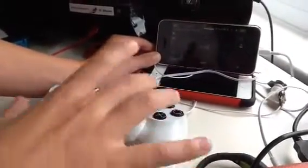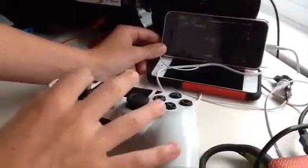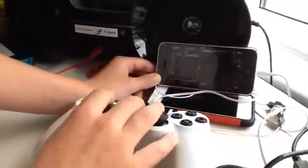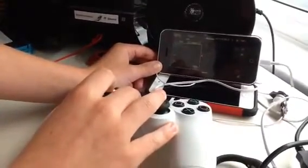Like everything is moving around. That's how to connect your thing. Thanks for watching. Bye bye.